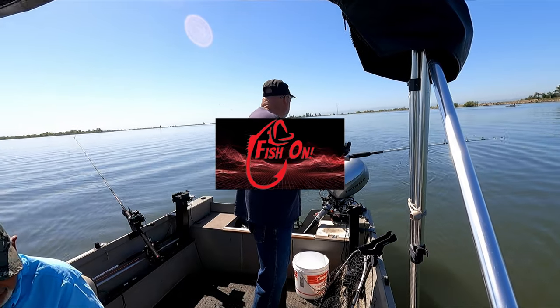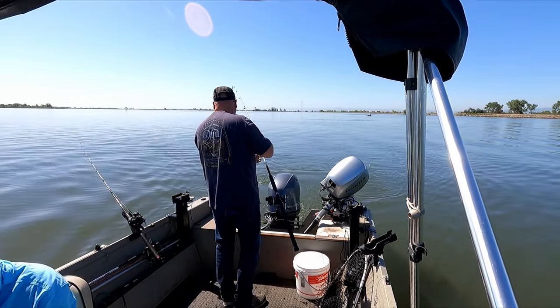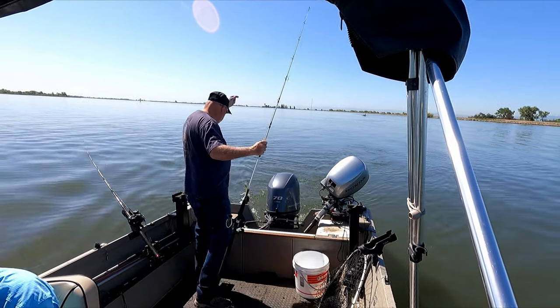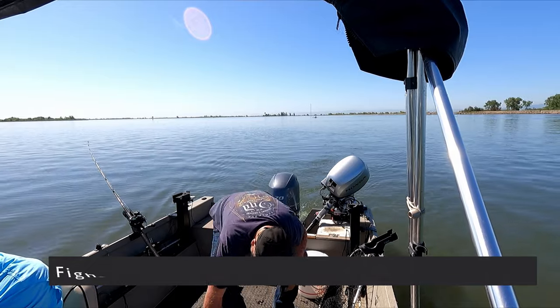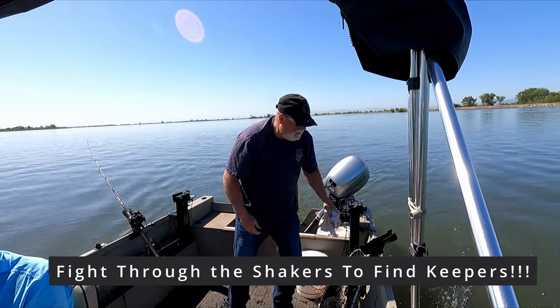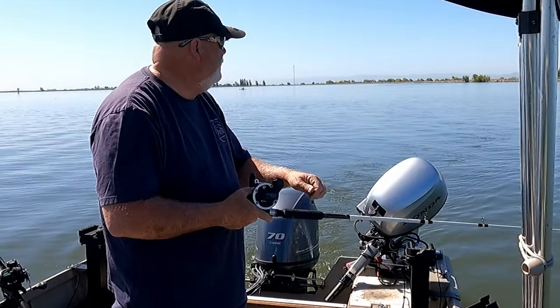Keeper? Yeah. Another shaker — we're pretty much hammering the same area over and over, but you've got to go through the little ones to get to the big ones. And of course there's a nice big sea lion out here too — he's not helping.